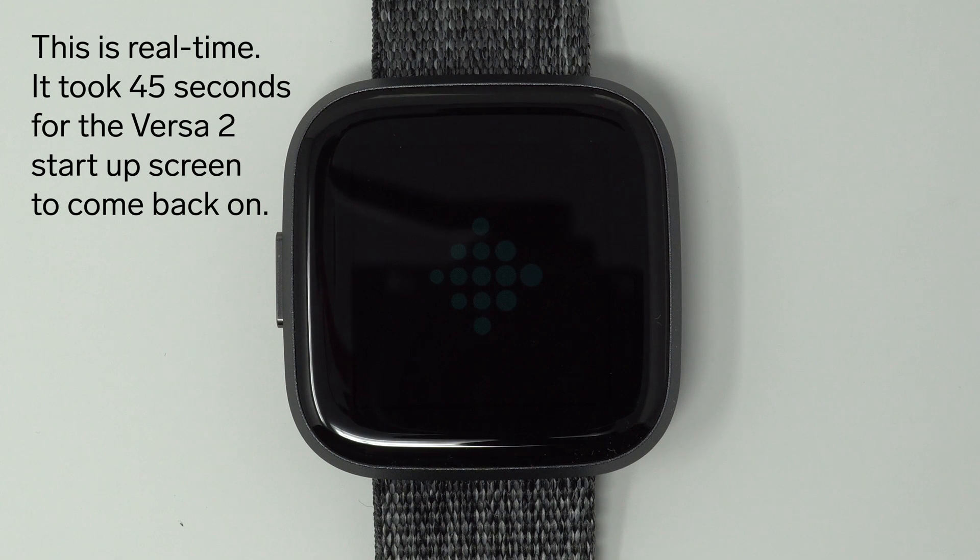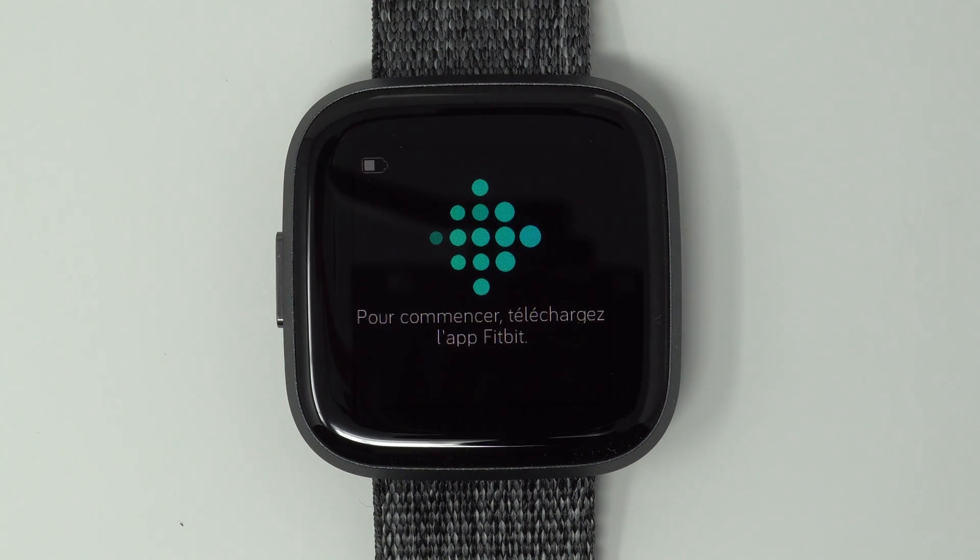Okay, so the Fitbit logo, if you can barely see, has reappeared. And as expected, it's showing the screen that you would see when you're first unboxing your Fitbit Versa.